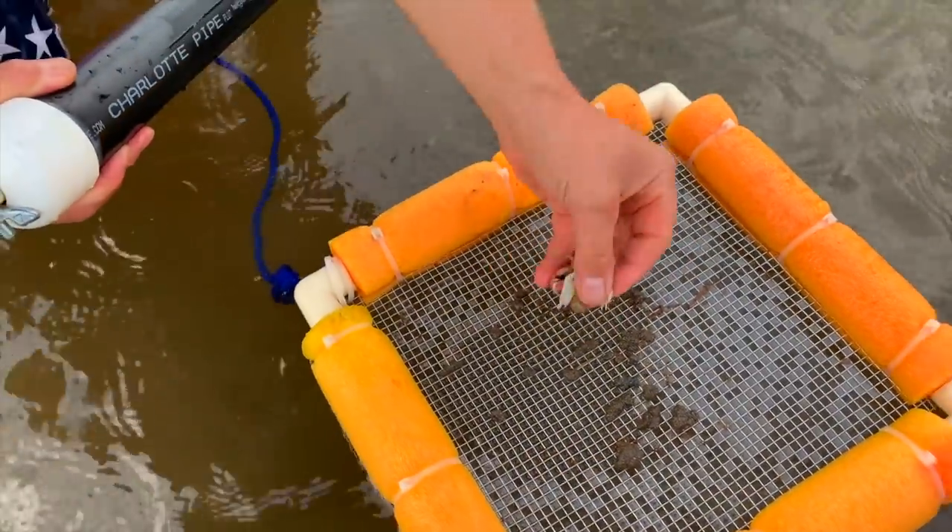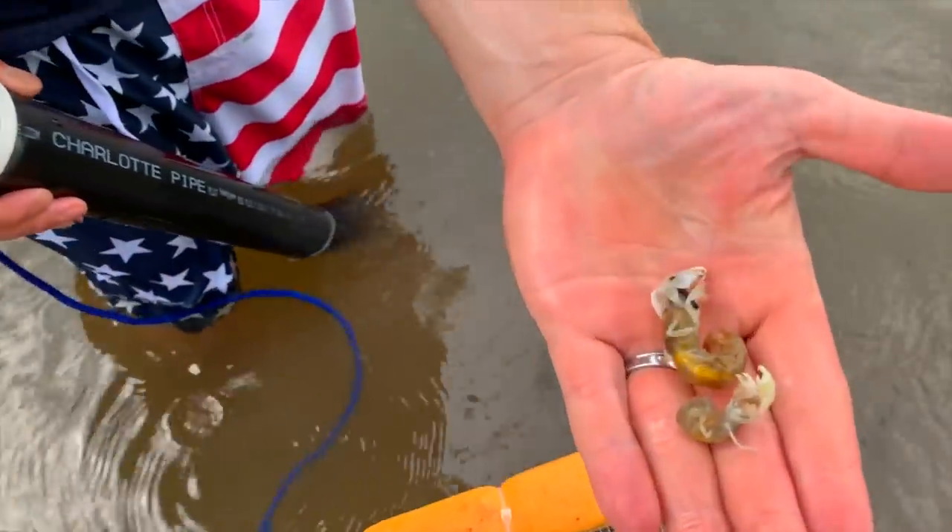And there's your ghost shrimp pump. Thank you.